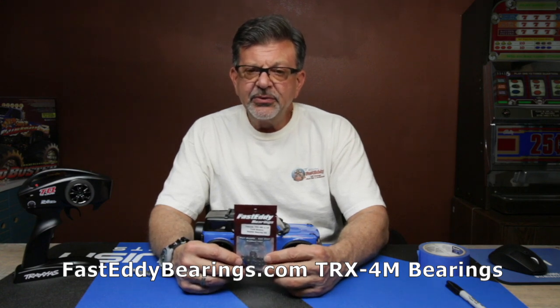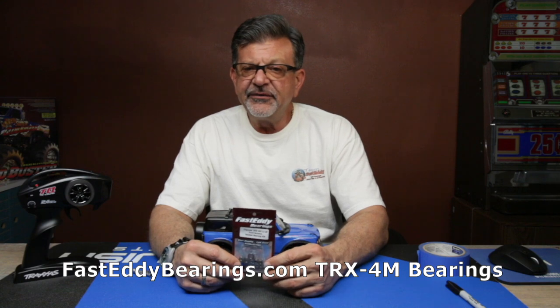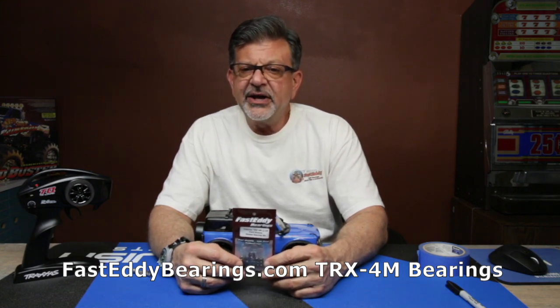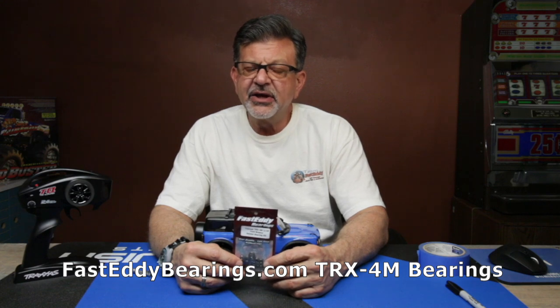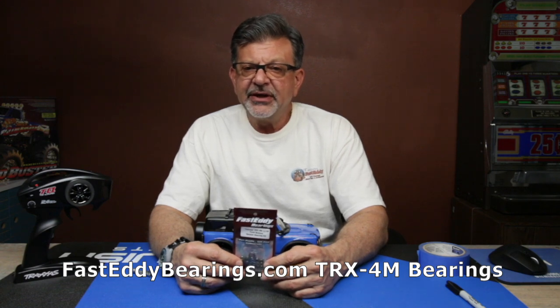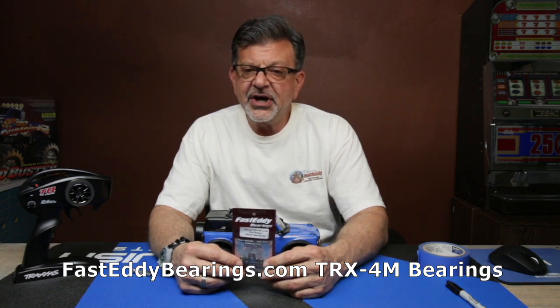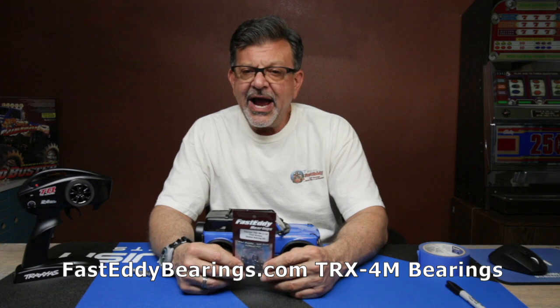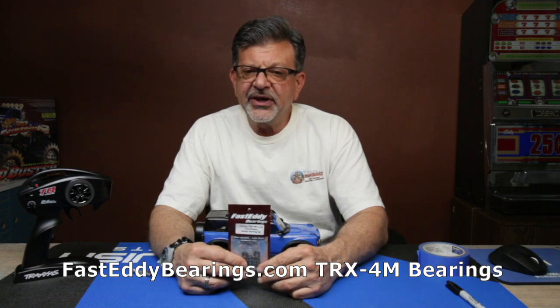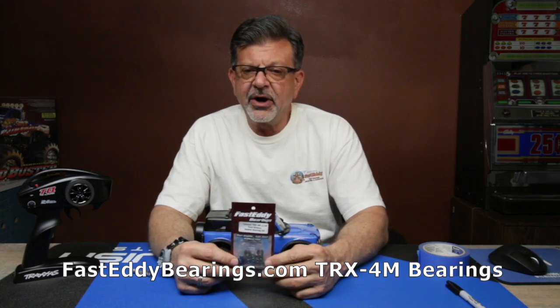We do have the bearing kit specifically for this rig, and you can get them at our website at faststeadybearings.com, on Amazon, eBay, and many different dealers including your local hobby shop. If your local hobby shop doesn't have them, ask for them by name and we'll make sure they get them quickly. Otherwise they can be immediately ordered from our website at faststeadybearings.com.